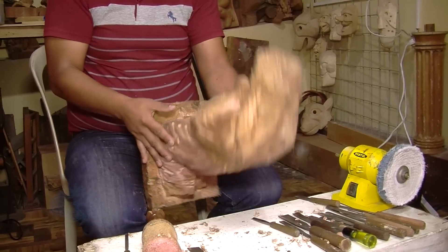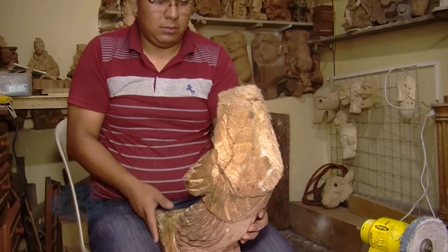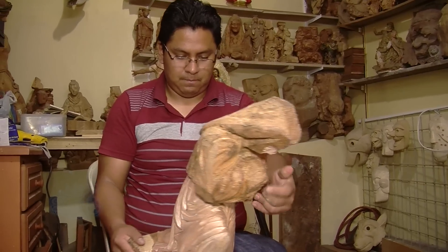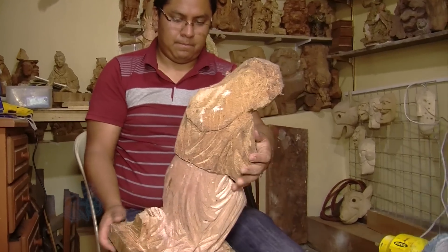The sculpture is made in cedro. We use this wood because it lasts for a long time. An example of this is all the temples and convents that it has here.